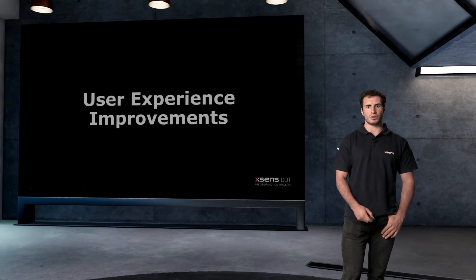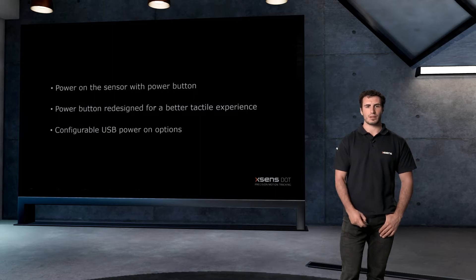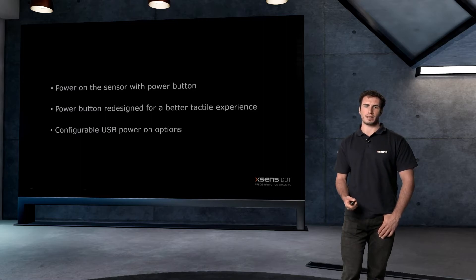Additionally, there are improvements on the user experience side which will make Xsense DOT even easier to use than before. You can now power on the sensor by pressing the power button for 2 seconds. Additionally, the power button was redesigned for a better tactile experience.